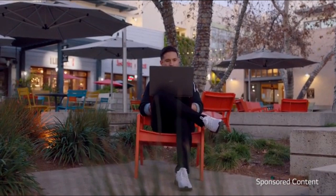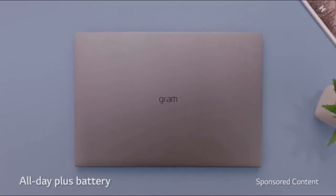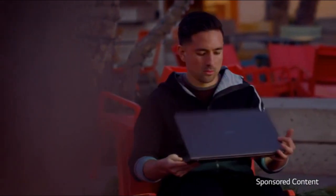The 17-inch LG Gram is the world's lightest 17-inch laptop. That makes this a perfect laptop to travel with, whether you're using it for business or school, and on top of that, you get monster battery life — up to 19 and a half hours. That is a lot of videos.